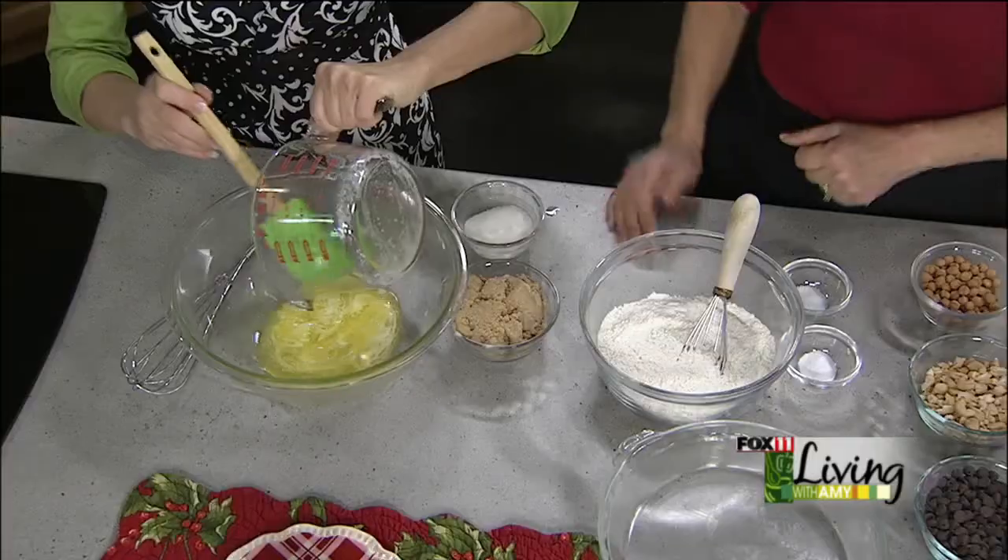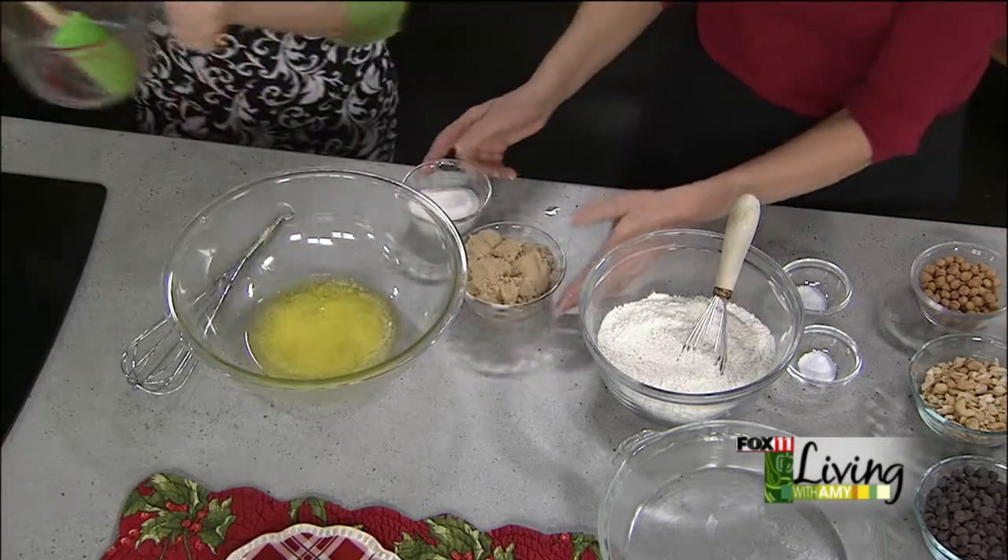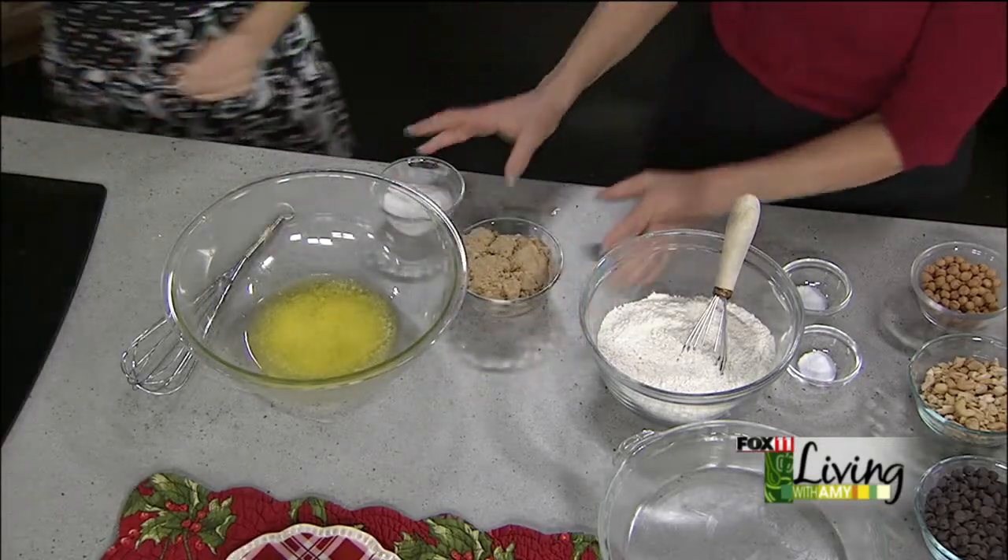When you're baking, remember unsalted butter is usually best because baking is very precise and you want to make sure the butter is pure, then you add salt as you need. So this one we're going to make is a salted caramel cookie bar — still on trend with that sweet and salty. We took a stick and a half of unsalted butter, melted it in the microwave, and we're going to put that into a big bowl.